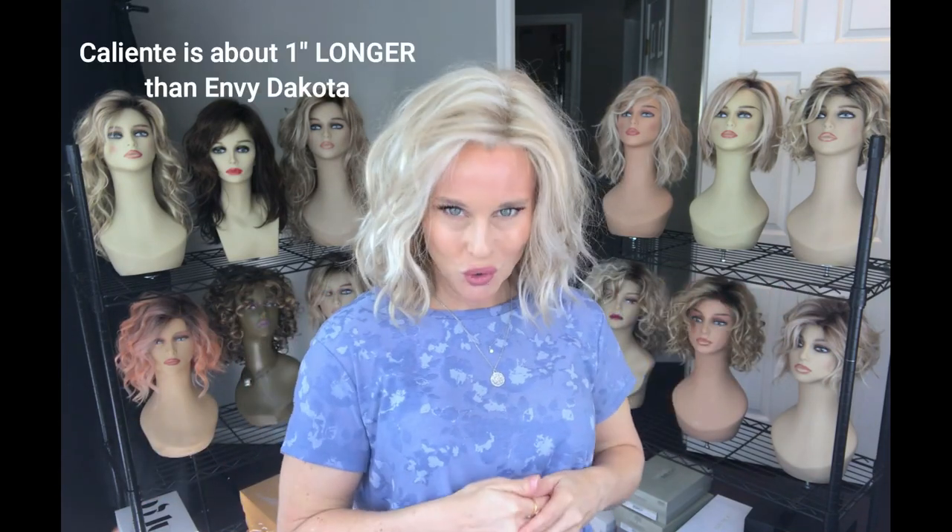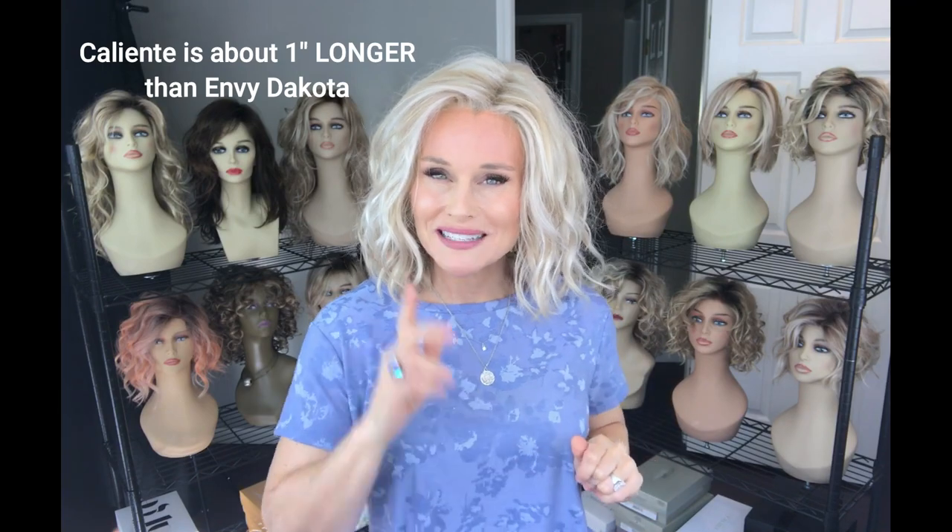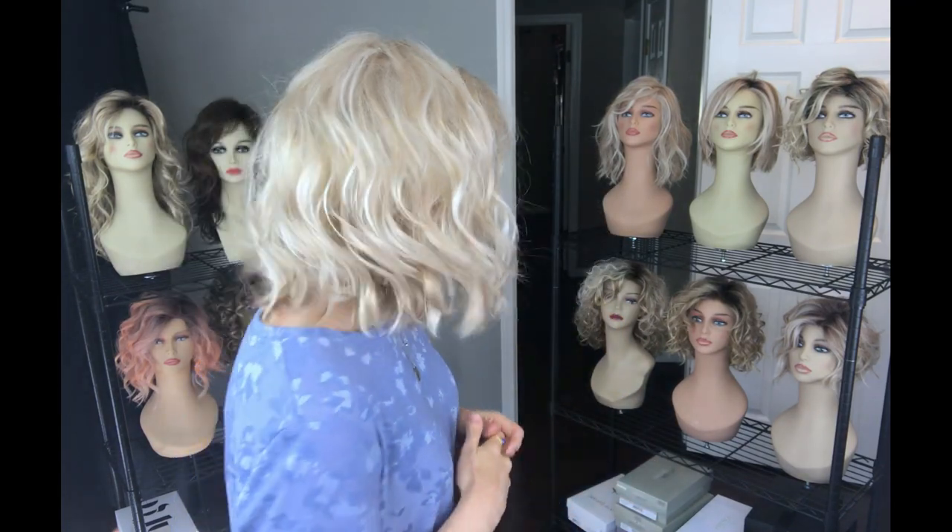These are both kind of medium length lob style cuts with lazy beach waves. Both of them feature a little bit of a fringe bang, both have a full temple-to-temple lace front, left-hand monofilament side part. In overall length it's probably around 12 to 13 inches — it just skims the shoulder on me for both of these. So let's grab that Caliente style.